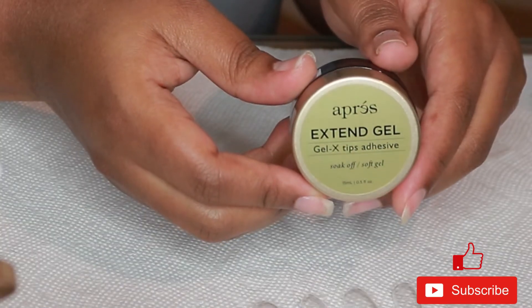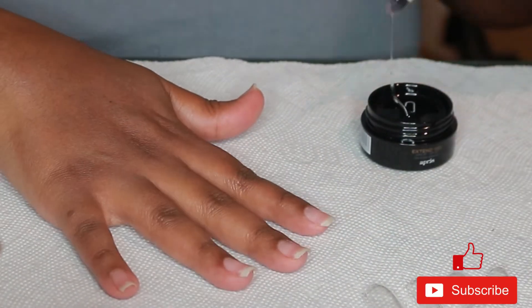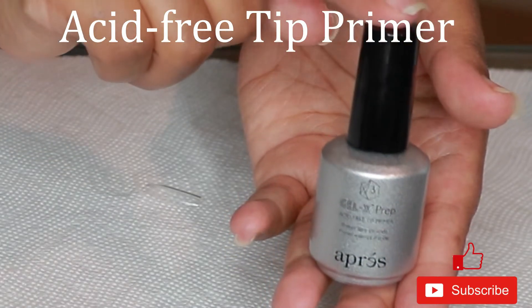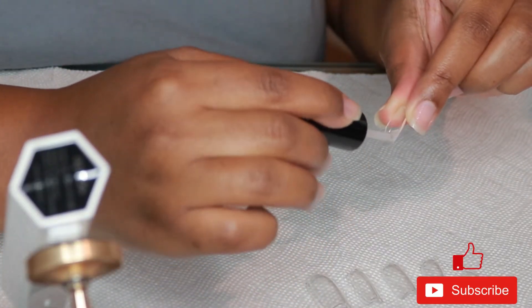Now I'm going in with the extend gel, just putting a thin layer on each nail, and then I'm going to cure my nails for about 30 seconds. Now I'm going to use this tacky stuff — I don't remember the name but I'll put it on the screen — and I'm going to put this tacky stuff on the inner part of the Apres nail.